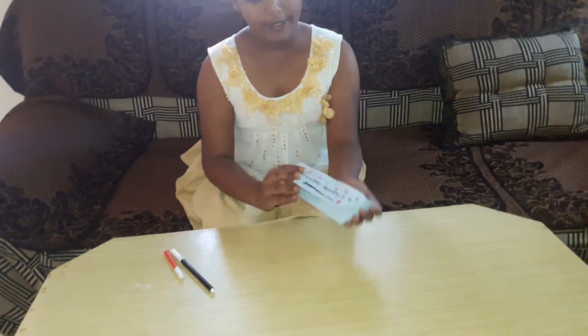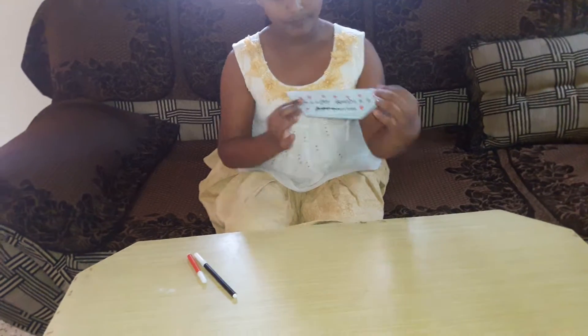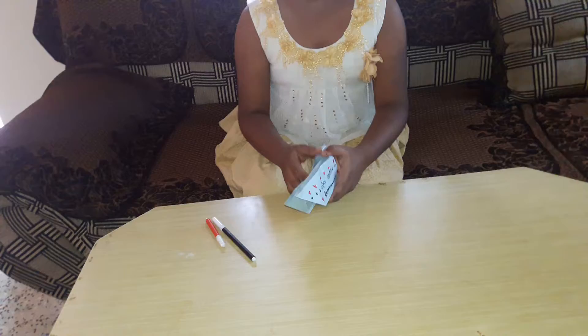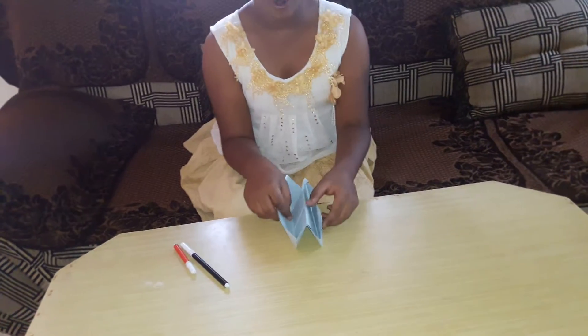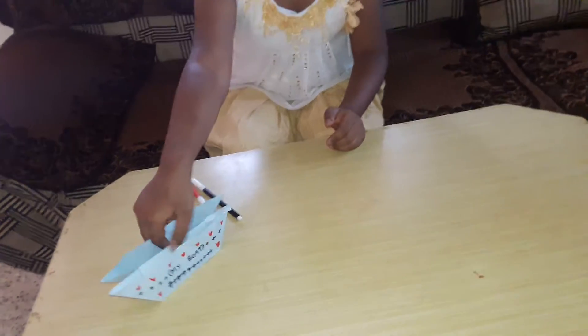Now we have made it. We have decorated it like this. Now you can keep buddies or small toys in it and make it a showpiece. Thank you, and please subscribe and like our video. Thank you so much.